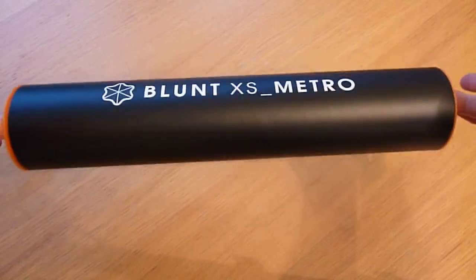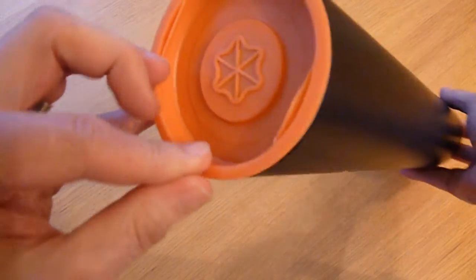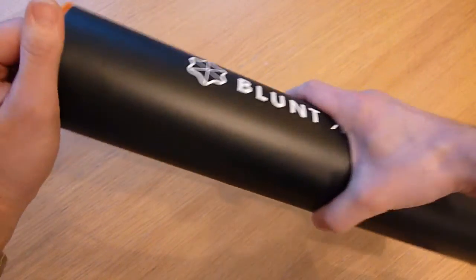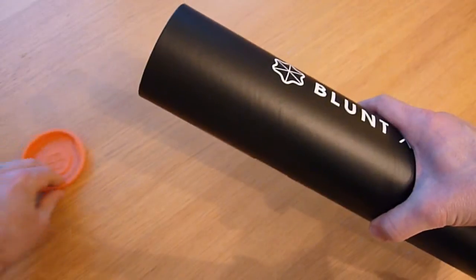First impressions — nice little bit of packaging, logos all round. First impressions are good because I do like a good bit of packaging.